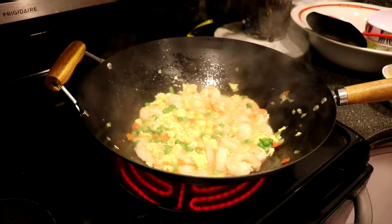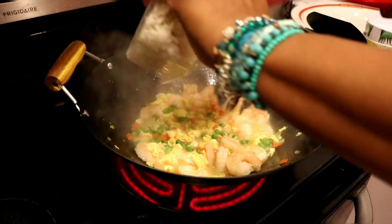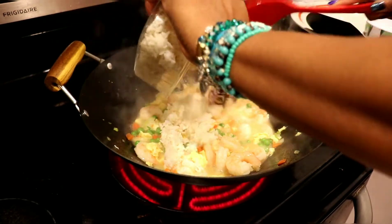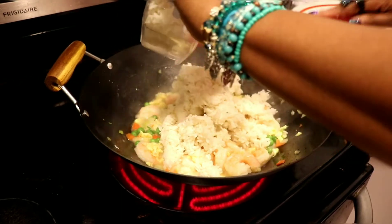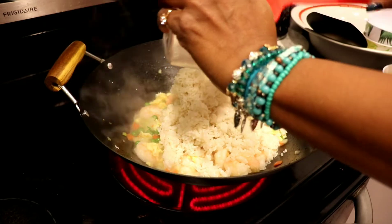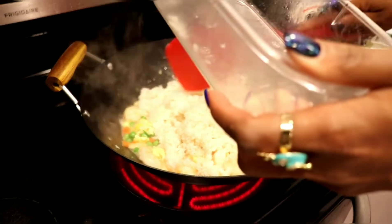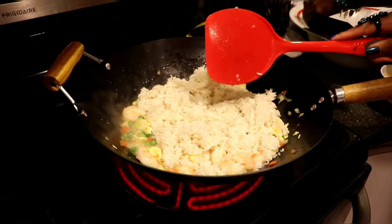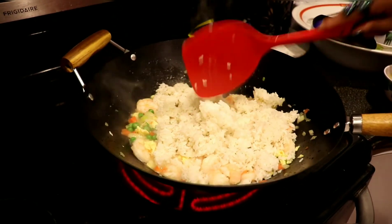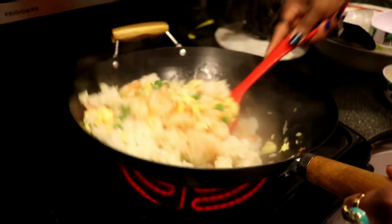Let's go ahead and start adding our rice. One important thing: the rice has to be sticky rice and it has to be chilled. It's important that the rice is chilled so it doesn't turn into mush. Let's go ahead and start mixing all these things together.